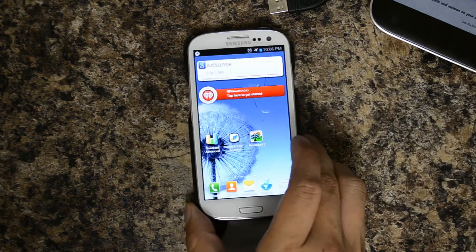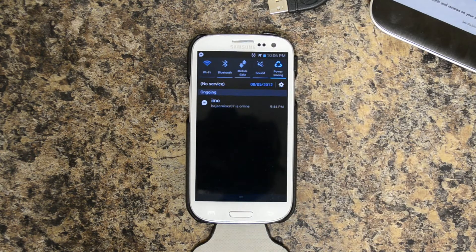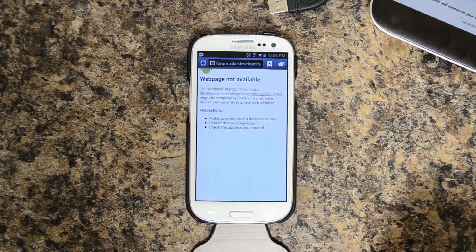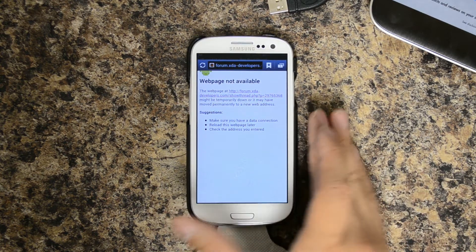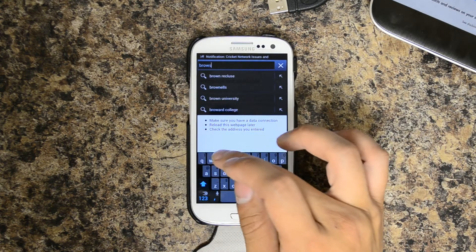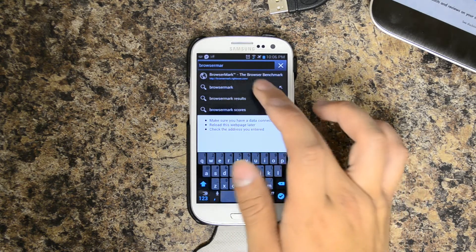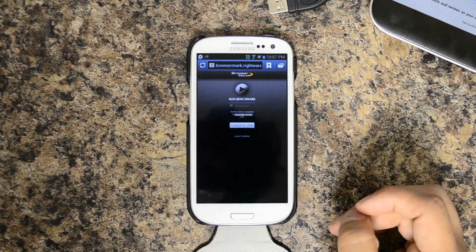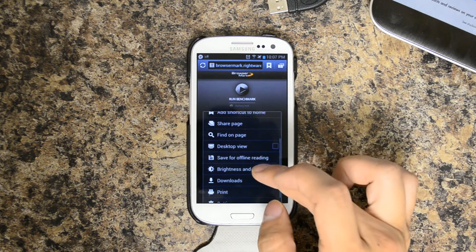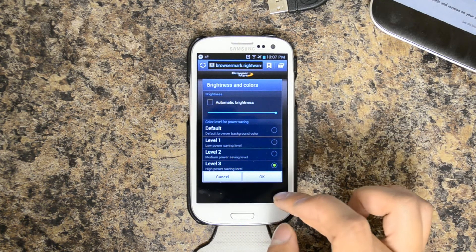We will do another benchmark of this device with version 1.4 when it comes out, with nothing installed, just off of a fresh boot. Let's go to BrowserMark. Let me change the browser brightness — of course, that does have a separate control with the S3.